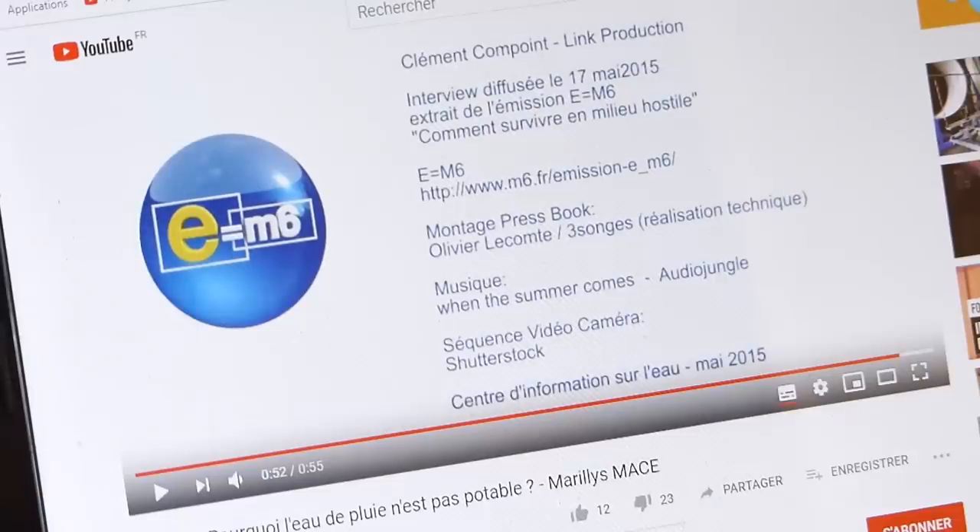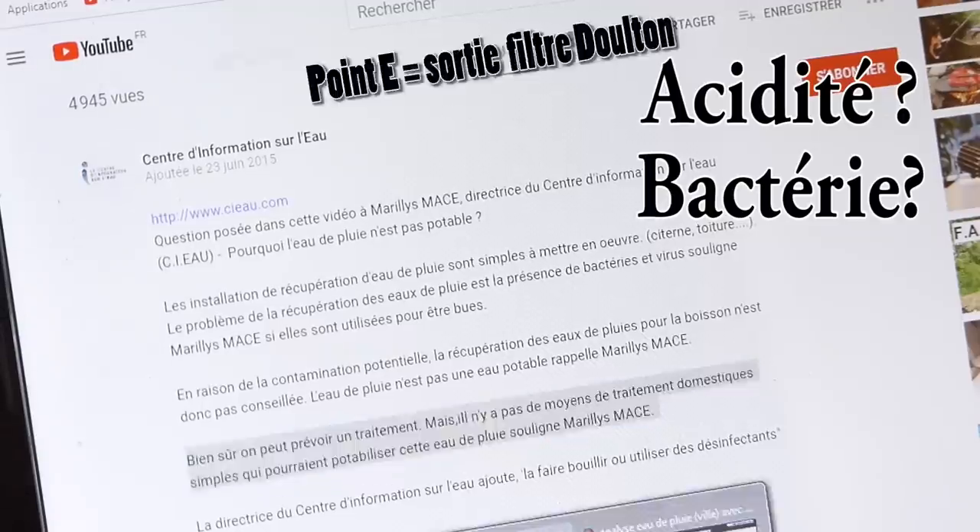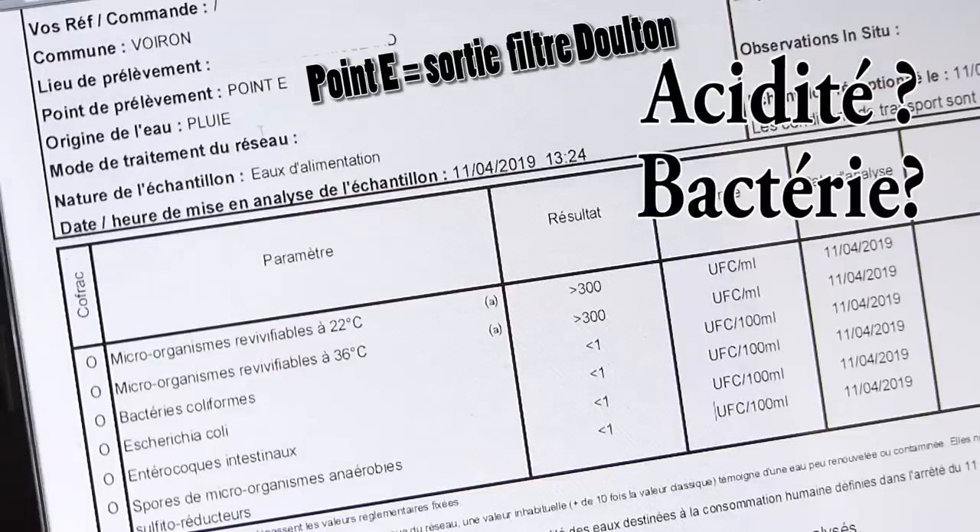Deuxième fausse information qu'on trouve sur E=M6, une vidéo de 2015 : « Pourquoi l'eau de pluie n'est pas potable ? » avec une dame qui dit qu'il n'y a pas de moyens de traitement domestique simple pour potabiliser l'eau de pluie. C'est dommage qu'elle ne connaissait pas les filtres Doulton. Parce que moi, j'ai fait des analyses : en sortie de mon filtre Doulton — point E — je n'ai pas de bactéries coliformes, pas d'E. coli, pas d'entérocoques, pas de spores. D'après tous ces résultats, mon eau est potable.